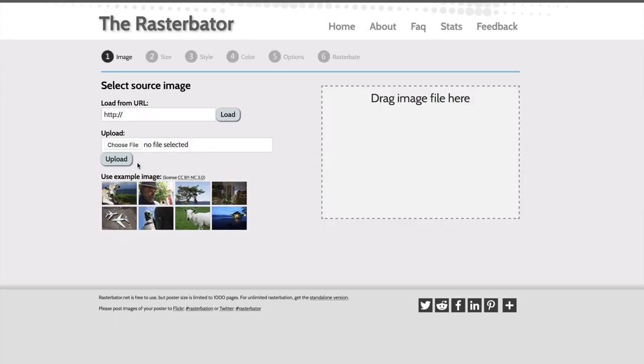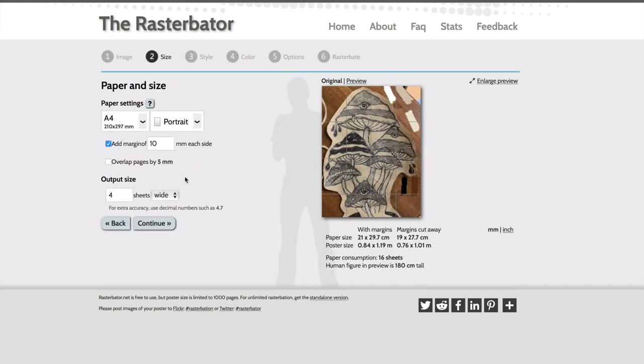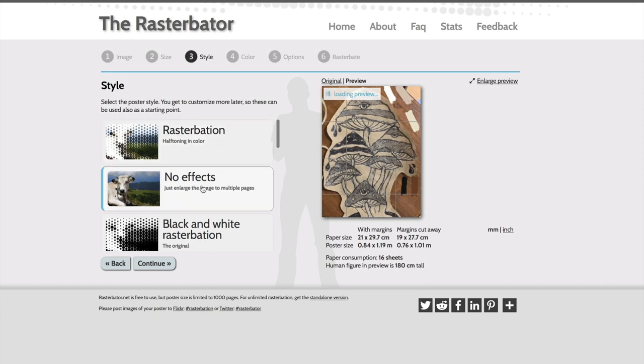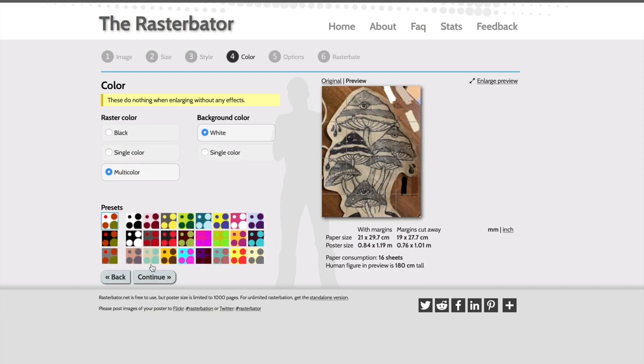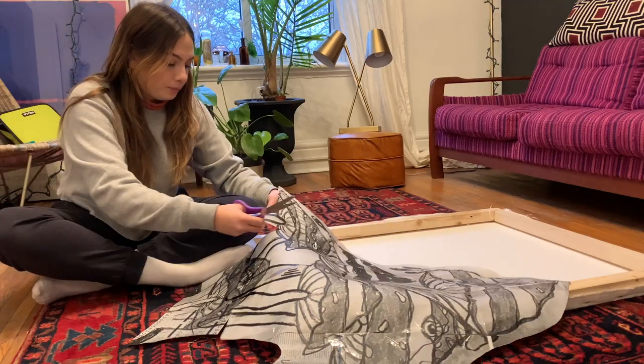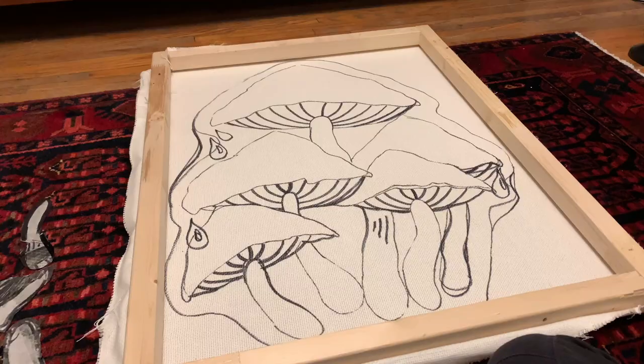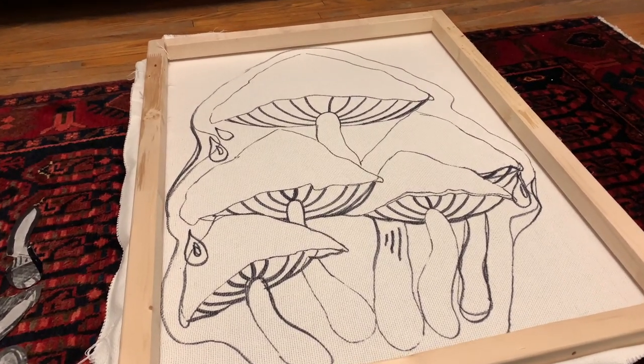Now we're going to head to Rasturbator, which will help you blow up your design into a poster instead of going somewhere to get it professionally printed, so you can trace it onto your canvas. If you have a regular printer at home, it'll blow it up into a big grid and you'll be able to print it out on about 20 pages. Once it's all printed, I taped it together and started cutting it out. Hopefully I'll be getting a projector soon to make tracing even faster.